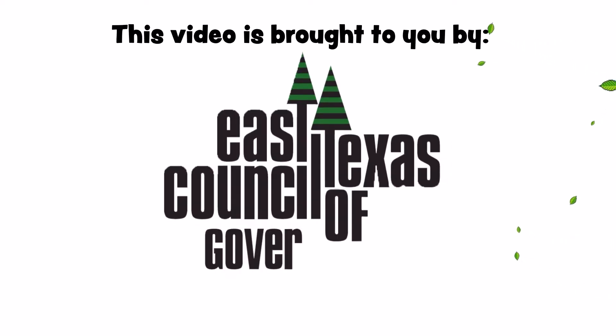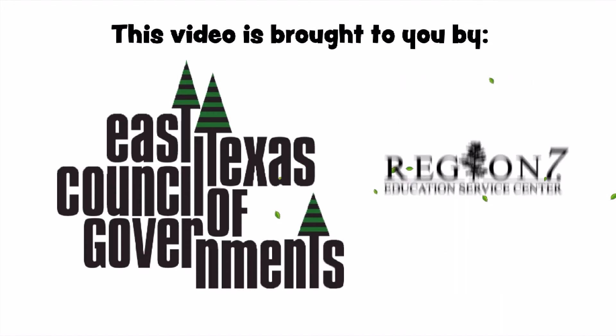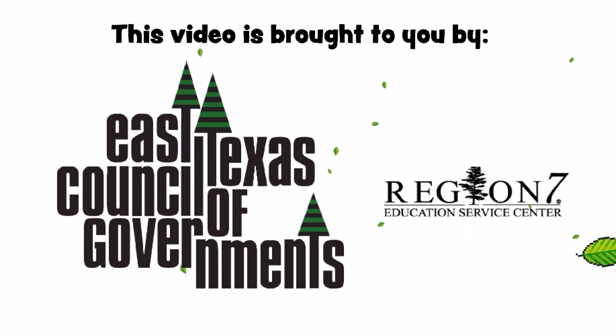This video is brought to you by the East Texas Council of Governments through a grant from TCEQ and in collaboration with Region 7 Education Service Center.